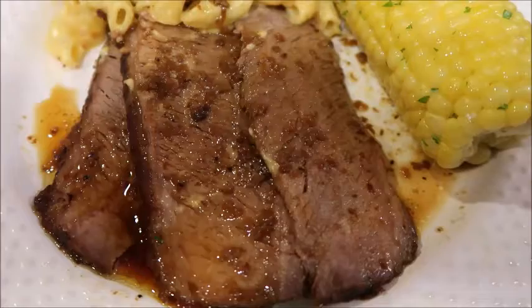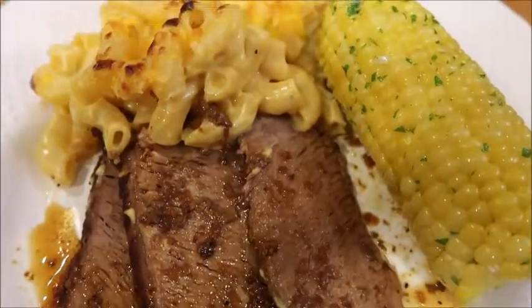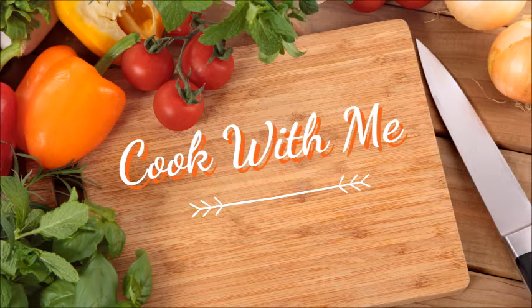Just look how cheesy that is. As always, if you have any questions don't hesitate to ask. I look forward to the next video. Bye! If you like this video, please give it a thumbs up.